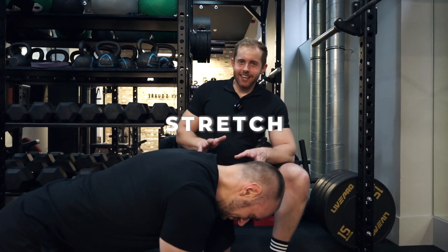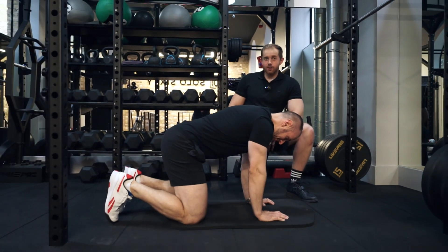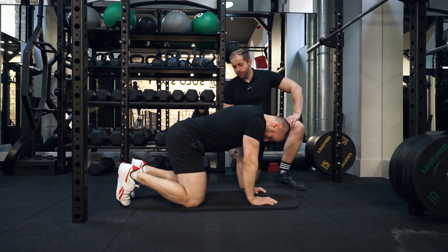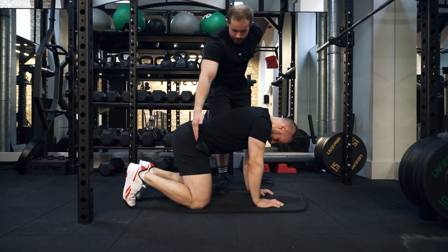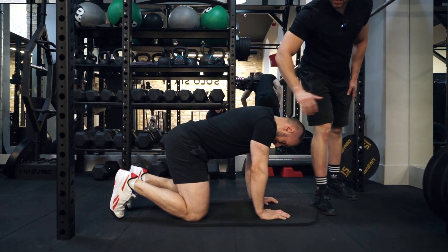What we're going to do here is a cat-cow. In the cat-cow, Nerys is going to have himself on all fours — his hands and his knees on the floor. Notice how his knees are directly in line with his hip bone, and he's got his hands positioned in line with his shoulders.